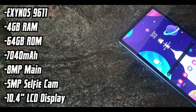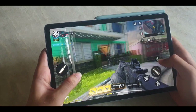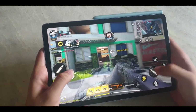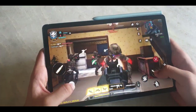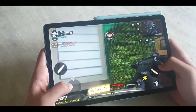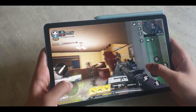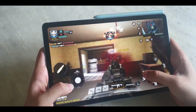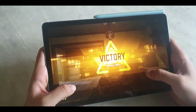The tablet comes packed with a Samsung Exynos 9611 processor, 4GB of RAM, 64GB of storage, and a 7040mAh battery. The processor is the same found on Samsung's M21 mobile phones. The S6 Lite is not really a powerhouse — it should be able to run games at decent graphics, but don't go expecting flagship-level performance. I tested Call of Duty on the device and did not notice any lags or stuttering while playing.